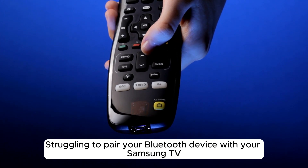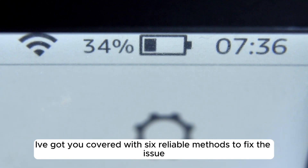Struggling to pair your Bluetooth device with your Samsung TV? I've got you covered with 6 reliable methods to fix the issue.